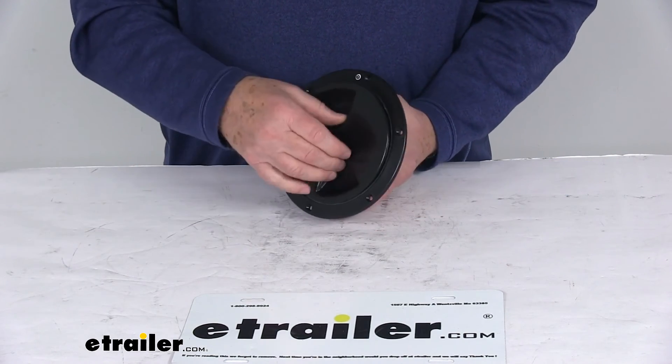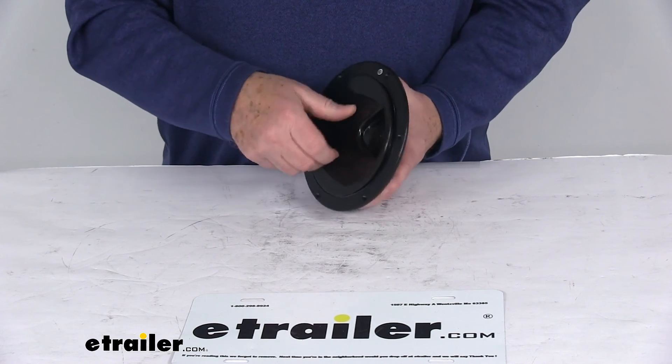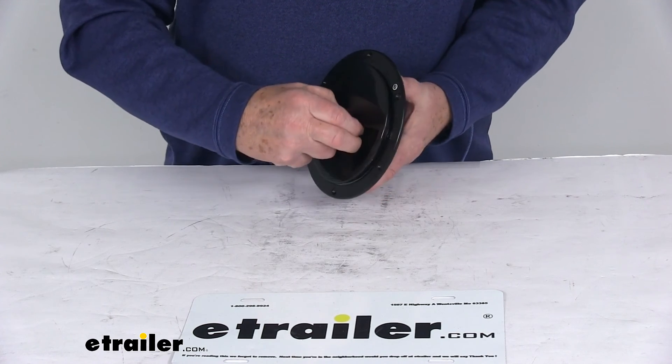That should do it for the review on the JR Products 5-inch access hatch for RVs.